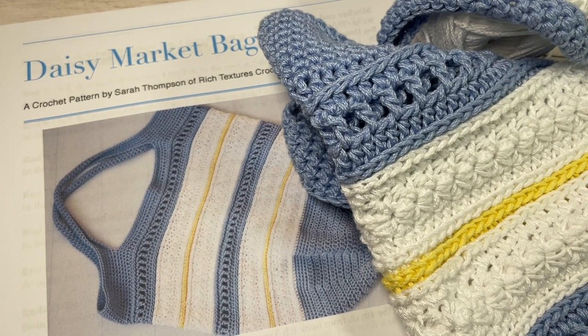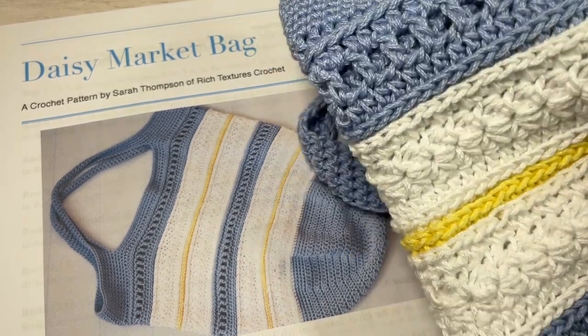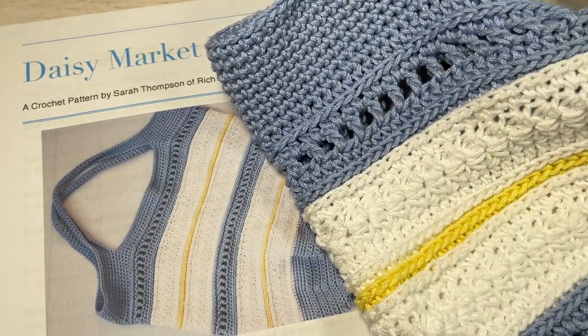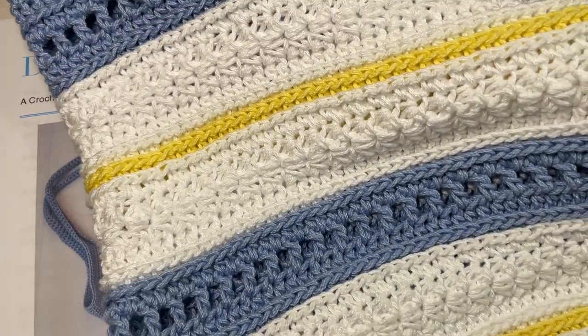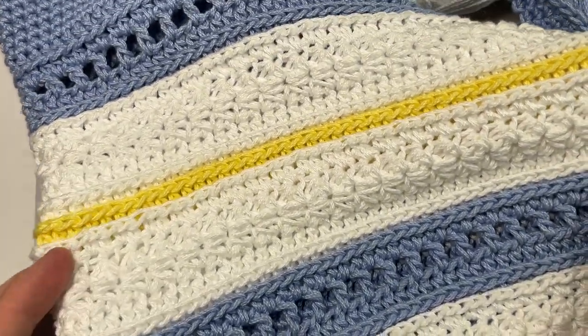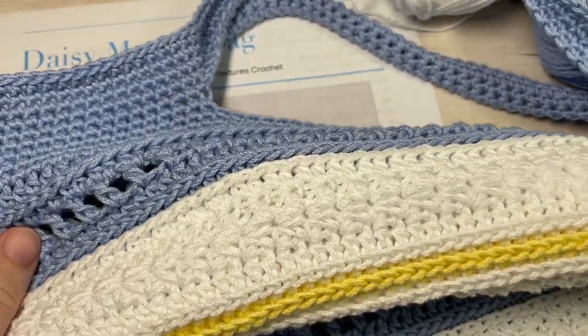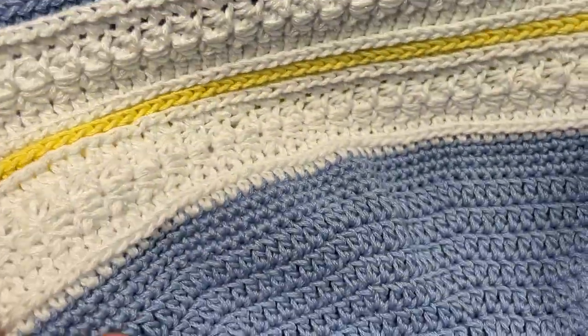Hello everyone, I'm Sarah of Rich Textures Crochet and welcome. Today we're going to learn how to crochet the Daisy Market Bag, which you can see here in front of you. This is the first week in the 2023 Marvelous Market Bag Crochet Along, so welcome if you are joining me for that. If you haven't heard about this crochet along, check out the link down in the description of this video.